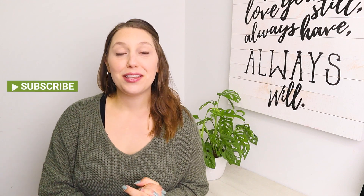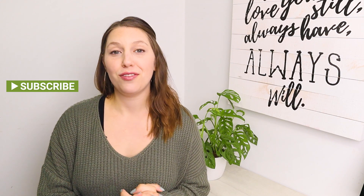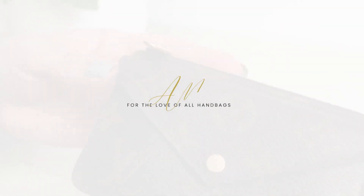Hey everyone, welcome to my channel — welcome back returning friends, and welcome if you're new here. My name is Abby. I share handbag review videos, what's in my bag, lots of bag videos and all that stuff. If you're interested in those types of videos, I would love for you to like and subscribe and hit the notification bell below to get notified every time I upload a new video.